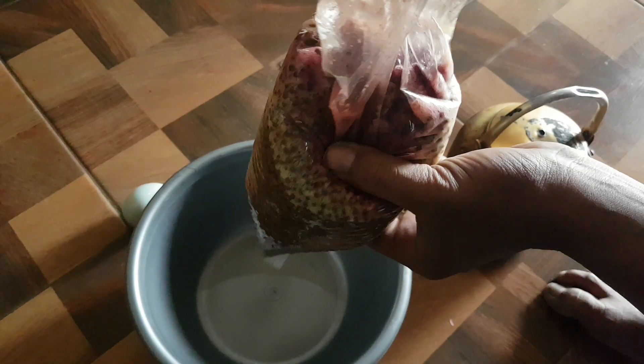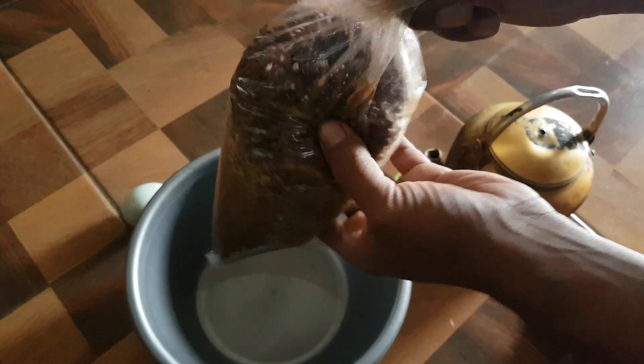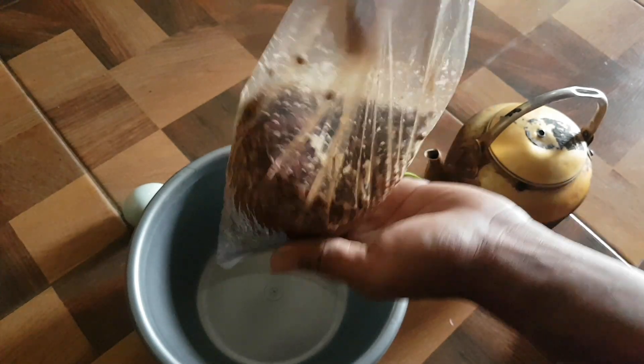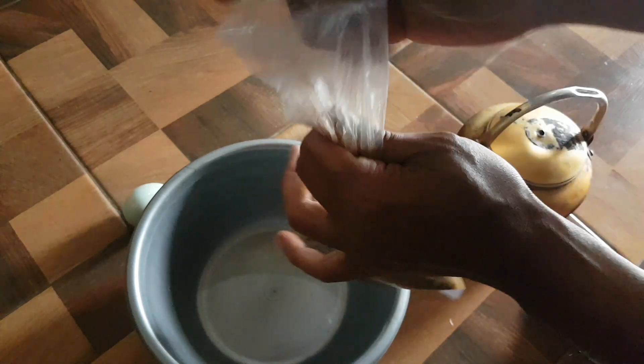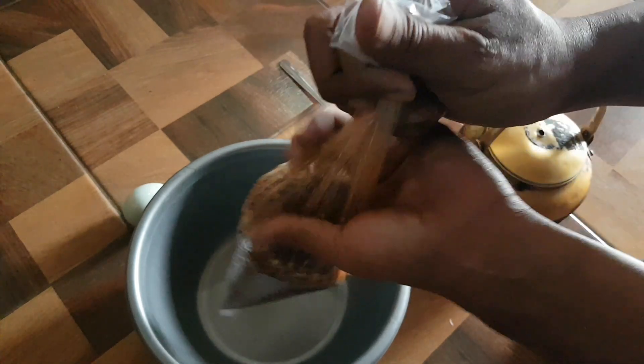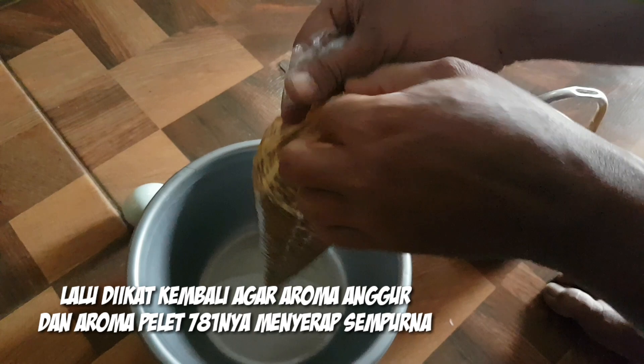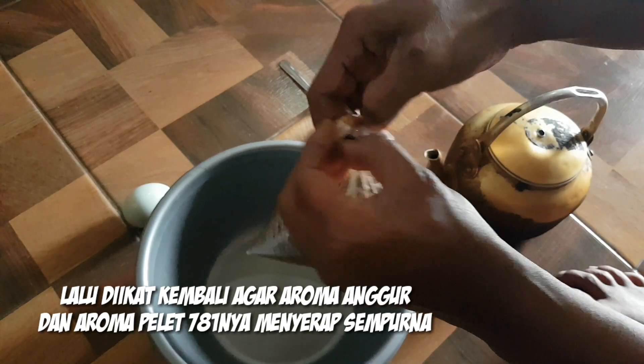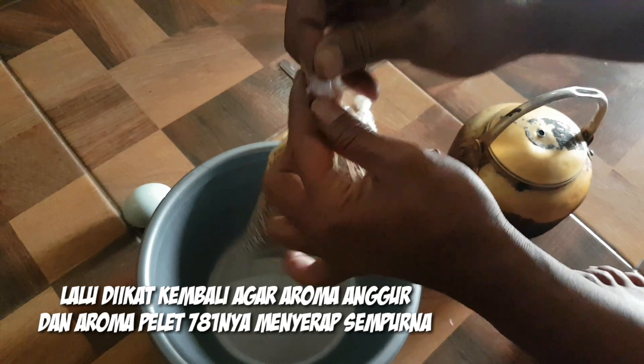Ok, we'll put it — Kuku Bima. Ok, ok — kita aduk dulu biar aromanya itu tidak kebuang keluar. (We stir it first so the aroma doesn't escape out.)